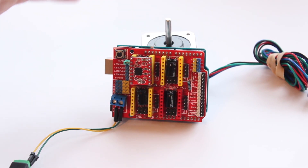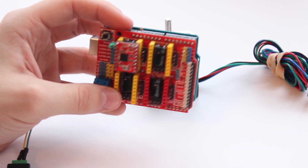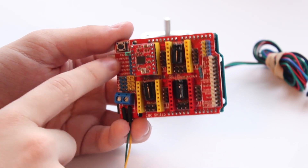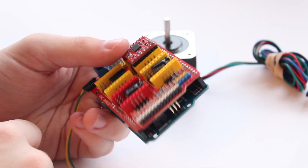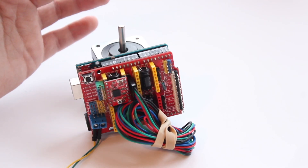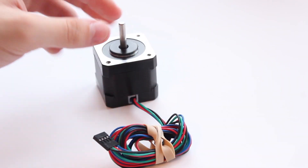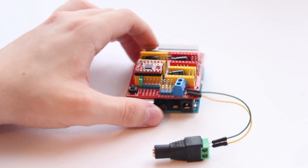Some people might want to save the extra 10 or 12 bucks by using a breadboard, but I think the CNC shield is a much more long-term solution. One thing to note: the shield doesn't come with the little jumper to connect the enable and ground pins, but you can find those on eBay or at your local hardware shop for a couple of dollars. The system is very compact — at the end of the day you just unplug the power, unplug the stepper motor, pack the electronics in a bag, and you're done.